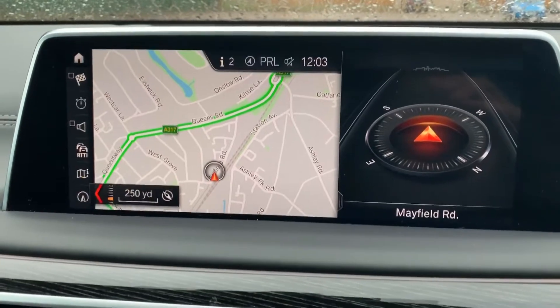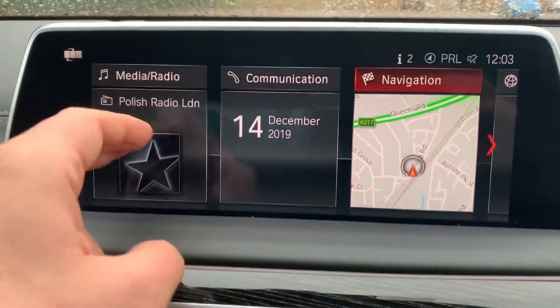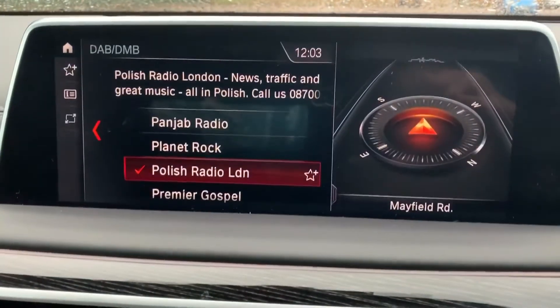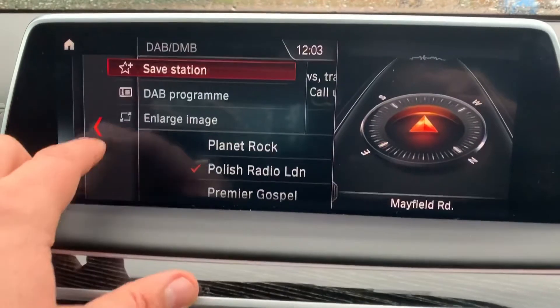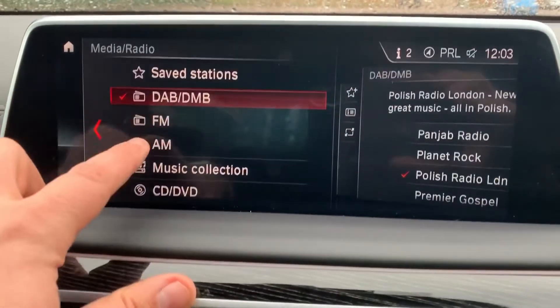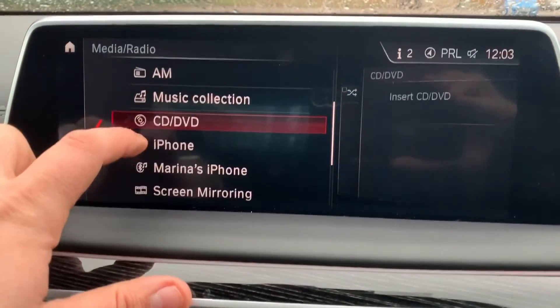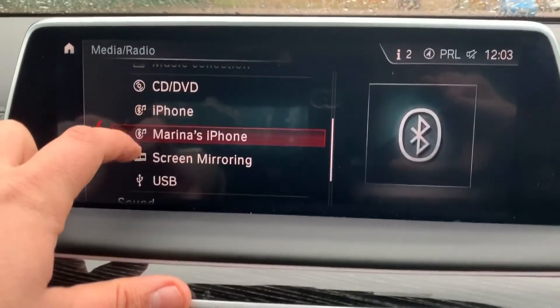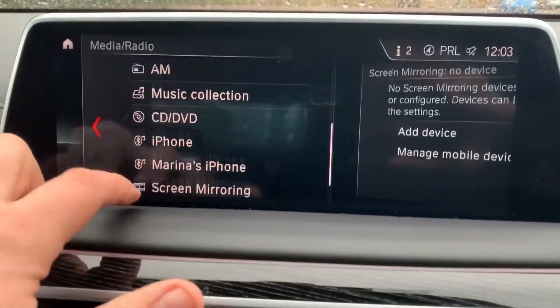Music-wise in this car we have DAB digital radio, and also AM and FM radio as well. We've got a CD player, you can stream your music wirelessly via Bluetooth audio, and we have screen mirroring and USB input — so there are plenty of ways to listen to your music.